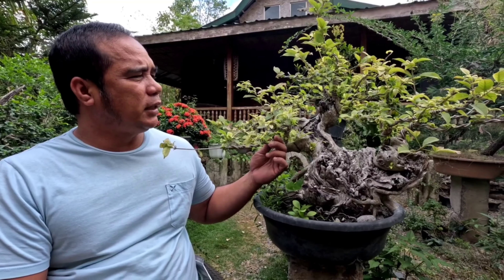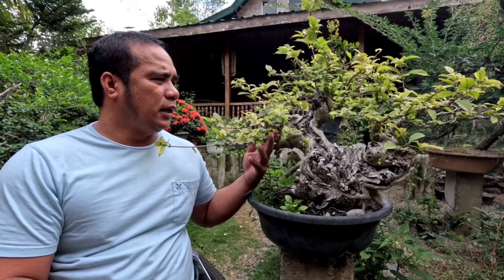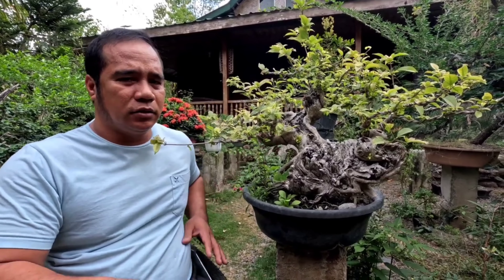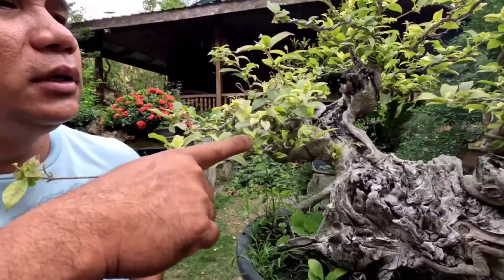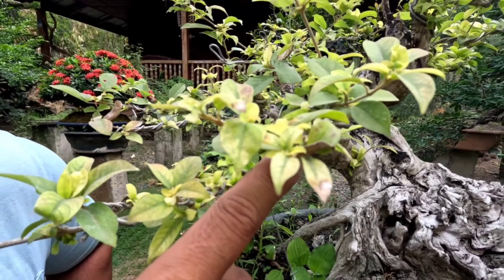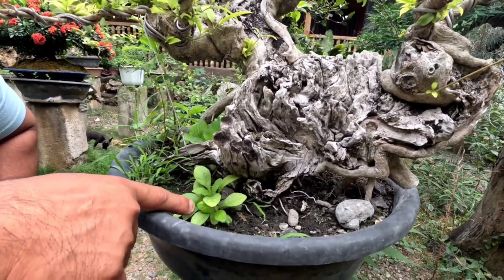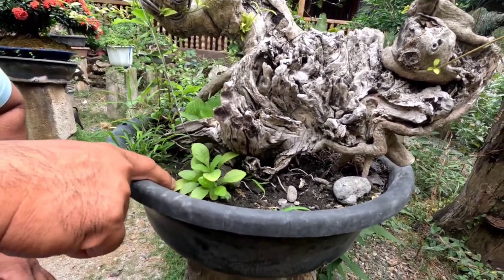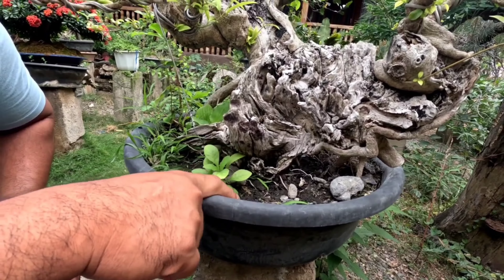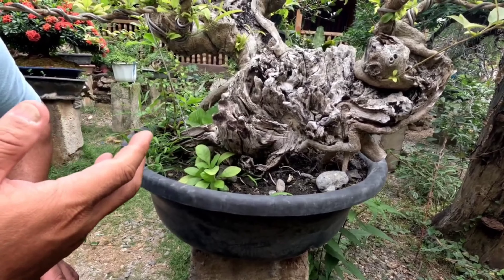Ang natatandaan nyo, ito yung binili natin. Kahit anong gawin ko sa pagbigay sa kanya ng abuno, ang kanyang kulay ng dahon ay kulay dilaw pa rin. Makikita nyo dito, nagkukulay dilaw pa rin siya. So meaning, yung kanyang lupa, maski yung kanyang mga tubo, ay kulay dilaw. Yung kanyang lupa ay asidik. Hindi na maganda yung kanyang lupa, kaya kahit anong bigay natin ng abuno, hindi siya nagkukulay green.